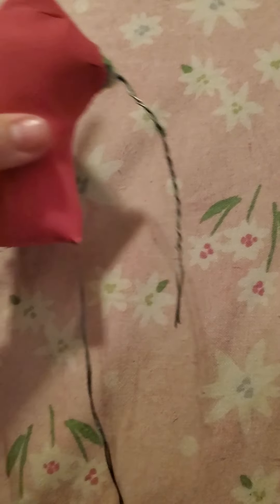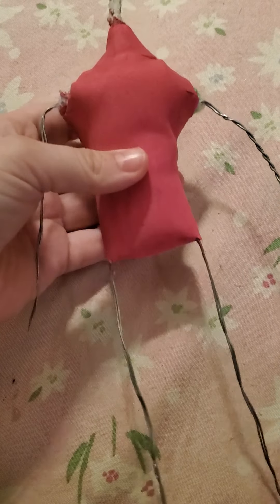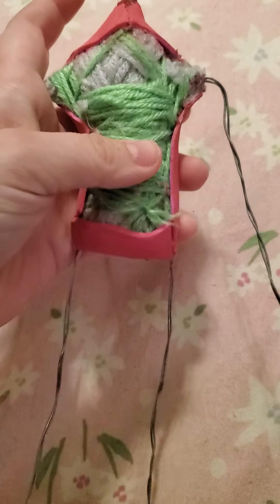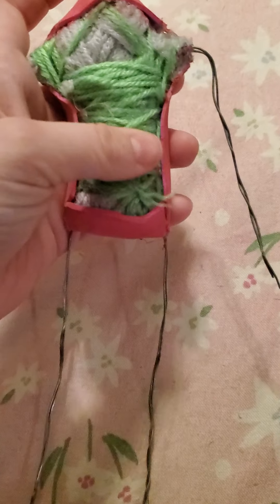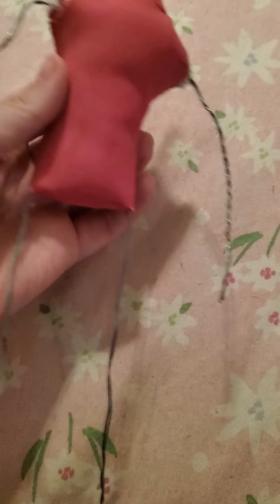Hello everyone! I got a question about how I make my dolls, so I thought this would be a pretty interesting video to make right now, considering I'm kind of in the process of making one. This is Maddie — it doesn't look like Maddie right now, but I had originally made her and didn't really like it, so I'm remaking her.